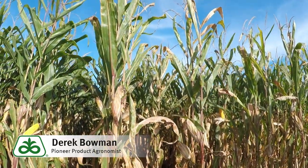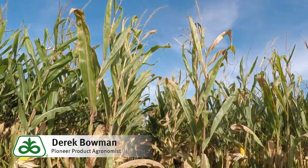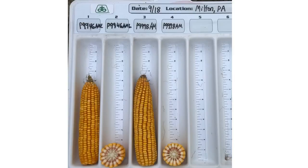When you look at foliar diseases, it brings very good Northern corn leaf blight resistance, but we do need to monitor gray leaf spot on this hybrid. It does benefit with a fungicide application when conditions favor gray leaf spot.